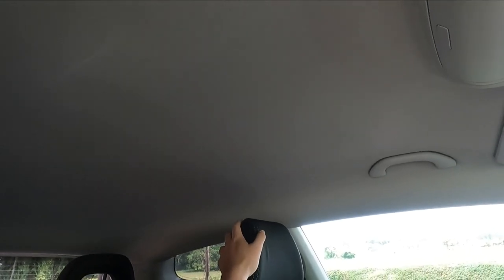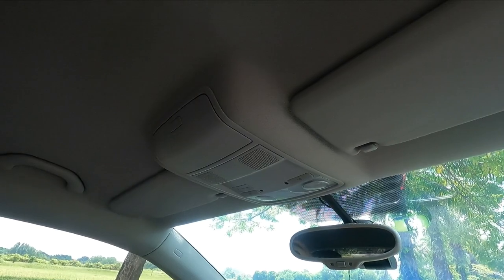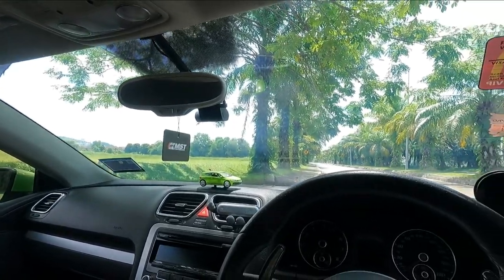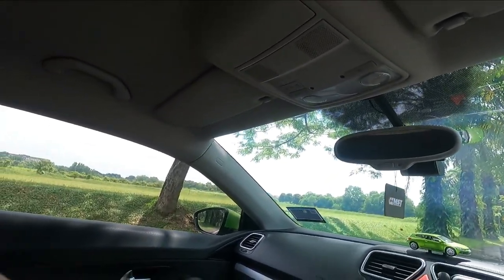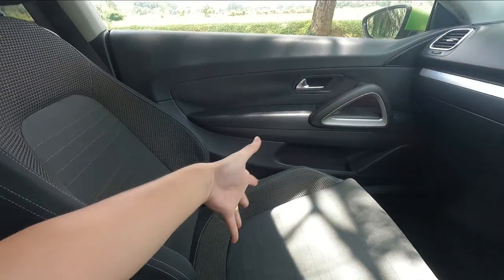I've also changed the roof lining — it's all done up brand new. Honestly, the roof lining is one of the best things I've done for this car. The original was sagging, as usual. Rather than rewrapping it, I replaced the entire roof lining with a brand new one done at Volkswagen Malaysia. They had to remove the doors and many parts to fit it through — big thanks to Nicholas who helped get everything sorted.